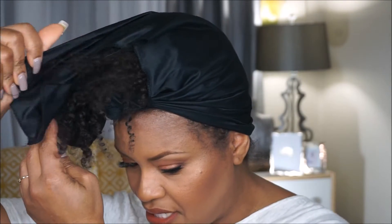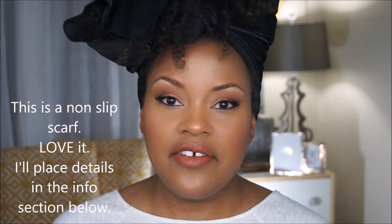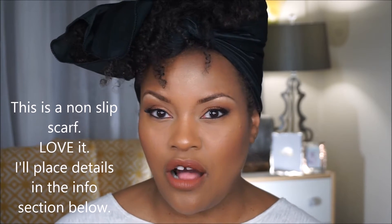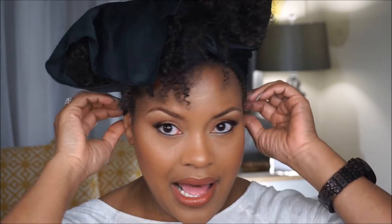At night I use a satin scarf. You guys have seen this nighttime routine before. I don't pineapple my hair any longer because having fine hair that is low density — pineappling sometimes can cause my curls to stretch really far and it causes me to lose definition. So I've been using the scarf method for close to a year now and it has worked really really well for my wash and goes.